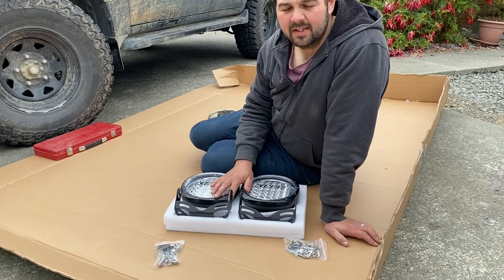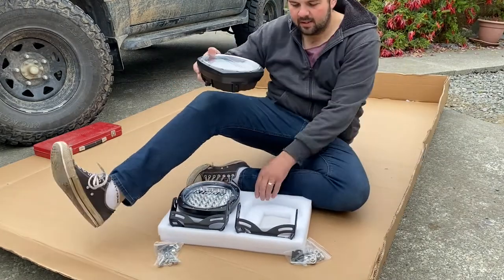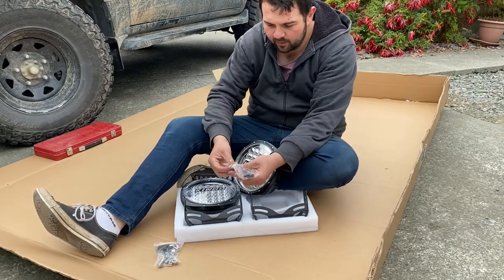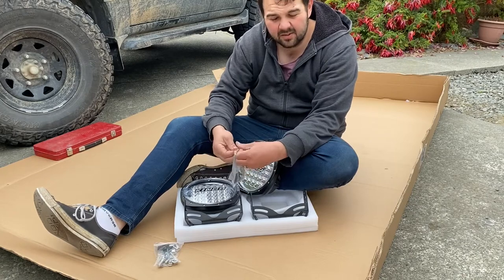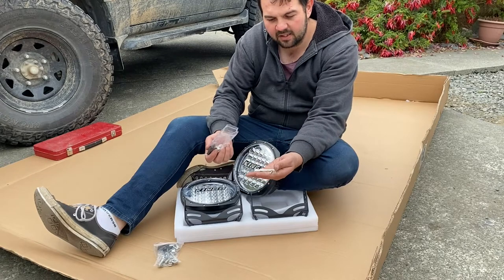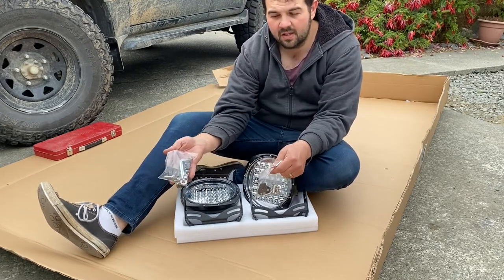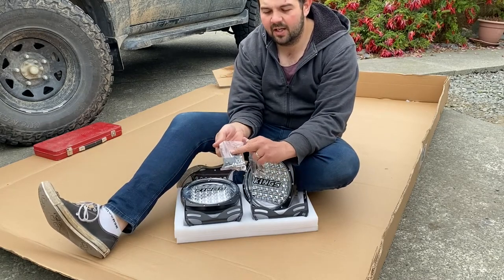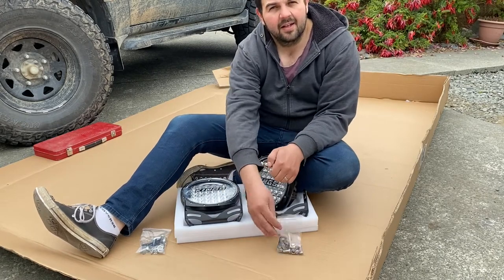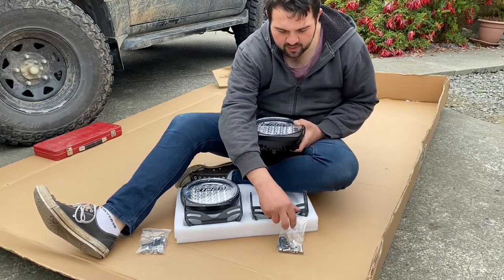Alright guys, so we're just going to assemble these. We've got our Adventure Kings 9 inch spotlights. The hardware and Allen keys also come with it so we can actually assemble them. What's great is that this packet has the screws and bolts for one light, and the same for the other light. They've actually included another set of Allen keys, so if you lose the first set you know where the other set is.